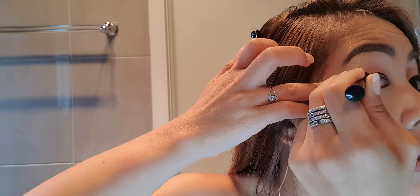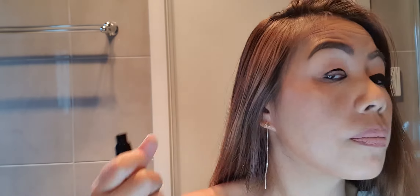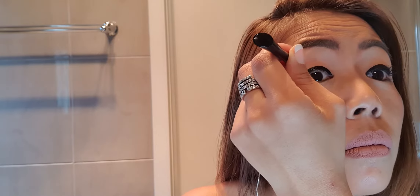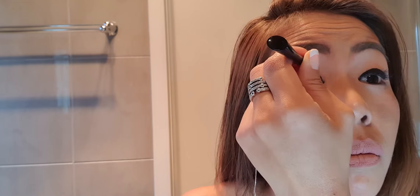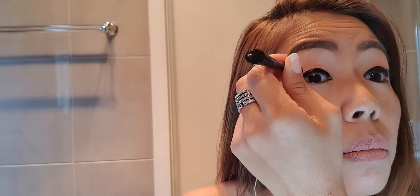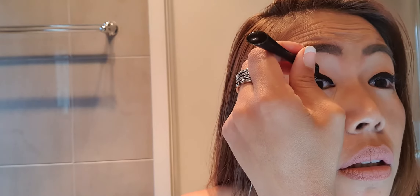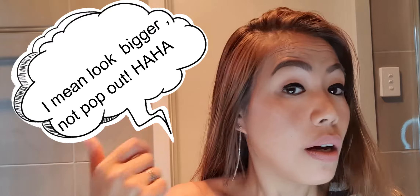Just place the end at the edge of your eyelid — don't extend past there — and then fill in the inside with more liner. Don't worry if there's excess; you can clean it later with some cotton buds. Let it dry up a bit. This is good for monolid eyes like mine. If you want your eyes to pop out, you can try this. Let it dry for a few seconds, probably about a minute.